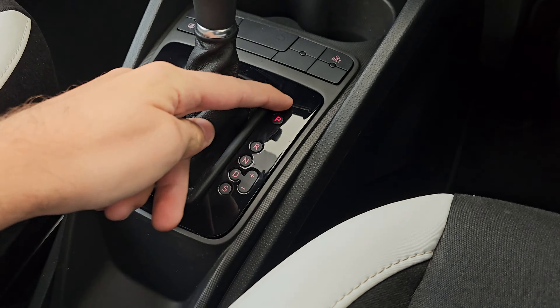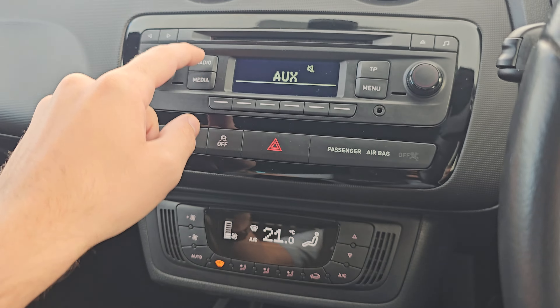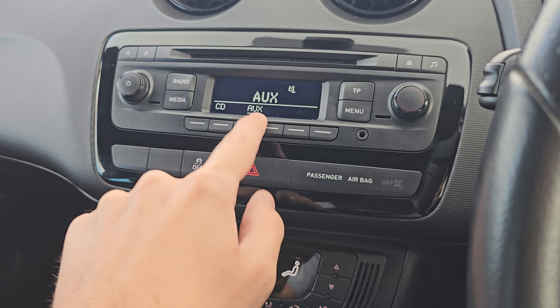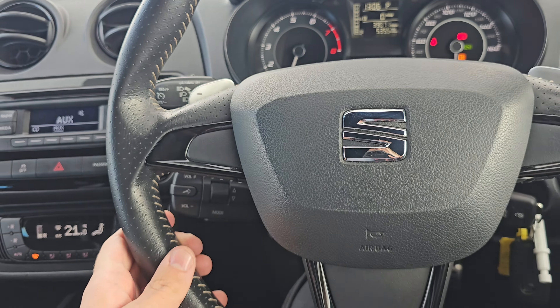We also have the DSG gearbox. You've then got your tire pressure settings, central locking, and heated rear windscreen. In the front there's climate control, and in the middle you get your radio with FM and AM. Your media comes with CD and AUX.